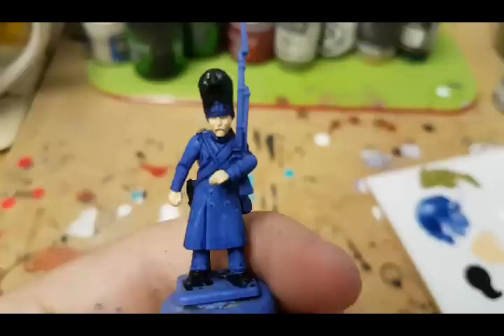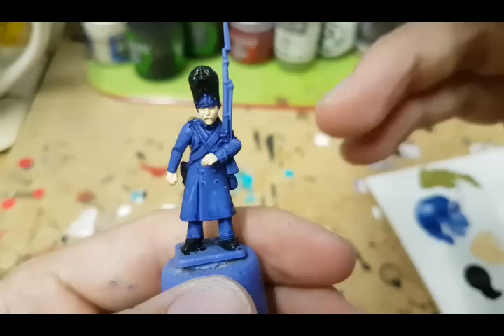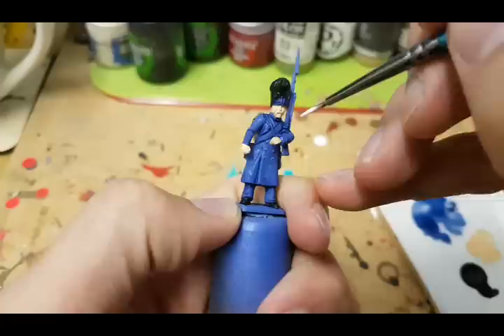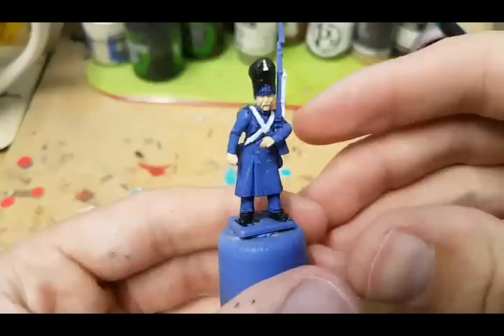Before I go any further, I've got to do the most awkward part of any Napoleonic model in my opinion, and that's the cross belts and the white details on this model. Fortunately this guy is wearing a greatcoat, so that's limited to the cross belt you can see here, some of the smaller belts behind, and the bits on the backpack. I just use any basic white and carefully pick those out.